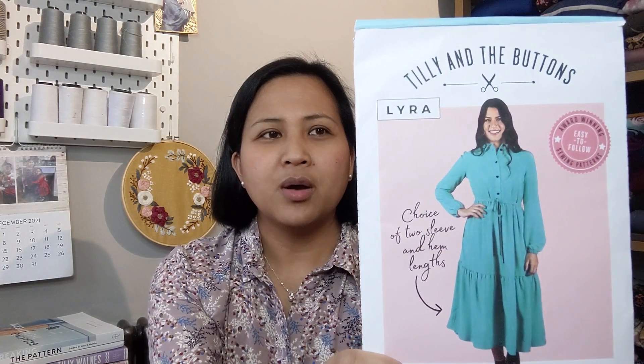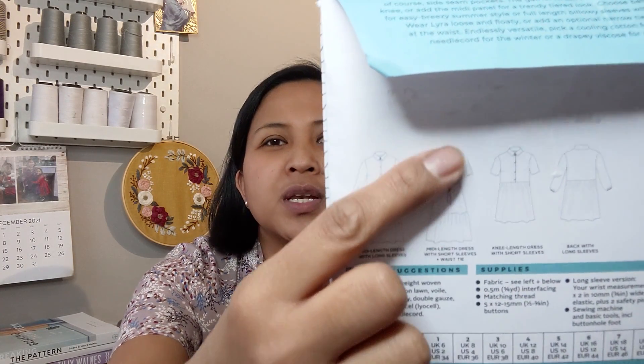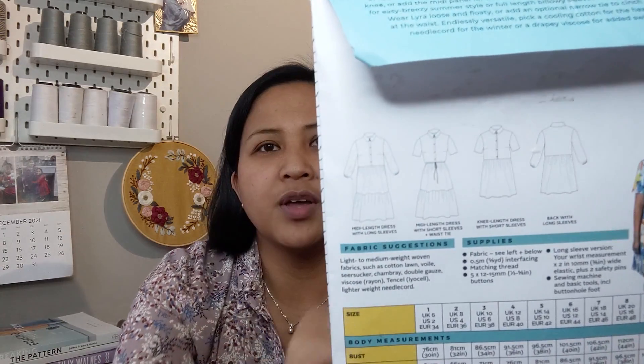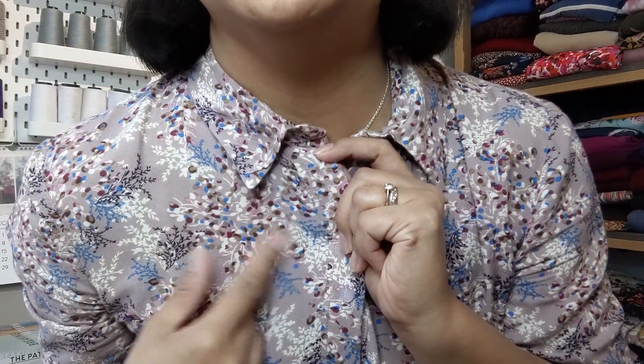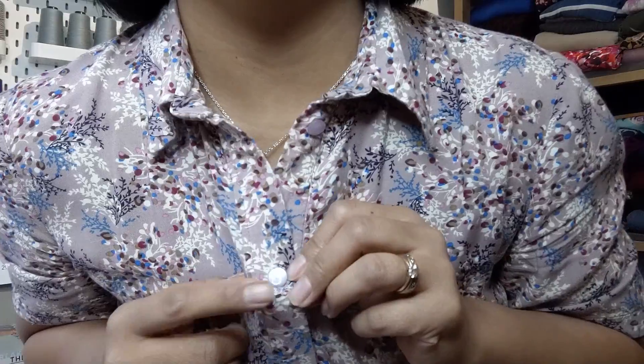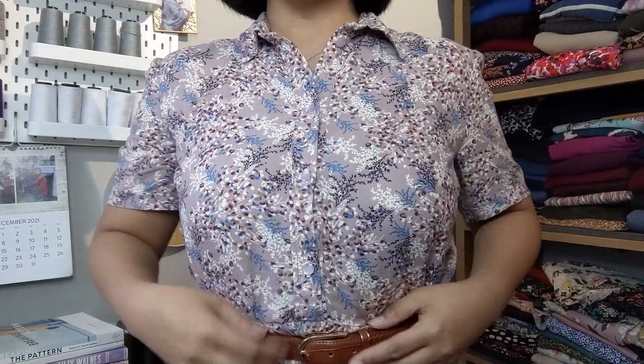Before the haul, I'd like to share what I'm wearing today — a me-made! It's the Tilly and the Buttons Lyra pattern, which is very popular. I'm wearing the short sleeve version with a button placket, collar, and tiered skirt. My fabric is a viscose from Etsy in a lilac background with dark purple, blues, and white leaf pattern. I've got lilac half-shank buttons and I've added a belt to cinch it in at the waist.